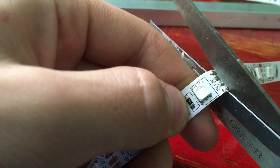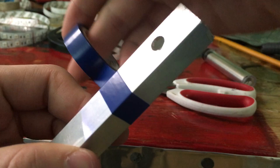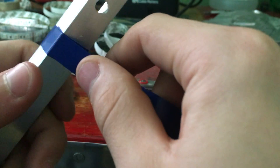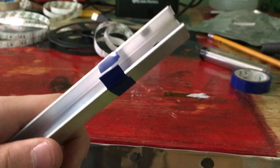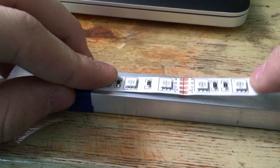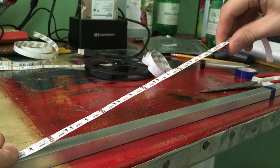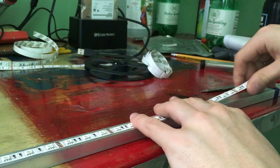After all the aluminum parts were done, I focused my attention on the strip light, which I cut into equal sections. I then added a layer or two of electrical tape to insulate the conductive aluminum from the ends of the LED strip. After that was done, I simply stuck the LED strips to the aluminum with the adhesive they came with, which was surprisingly good — it was kind of like applying a giant sticker.